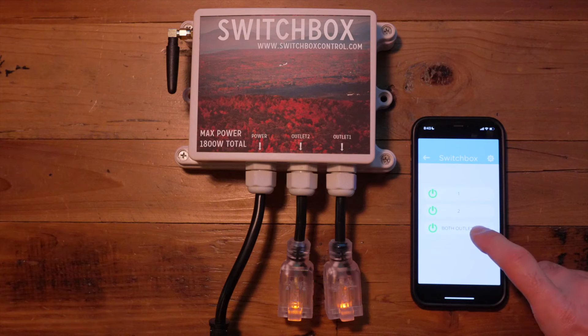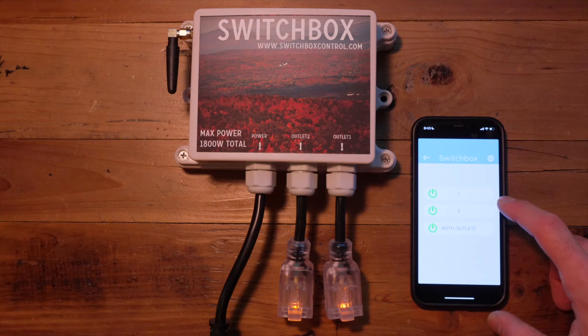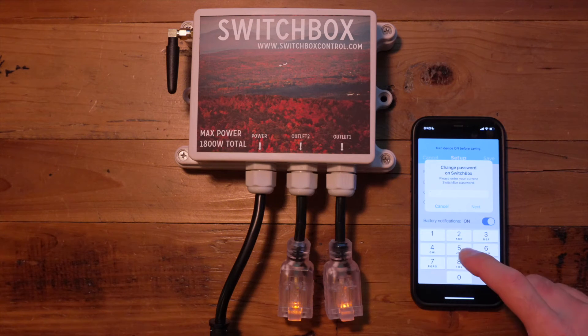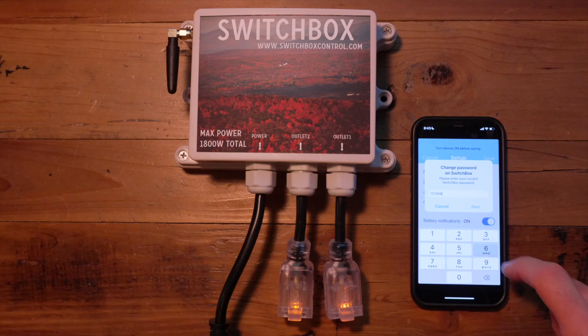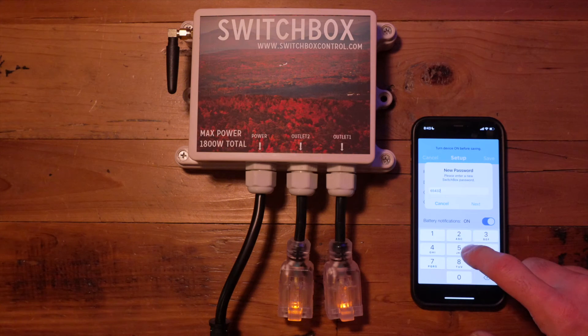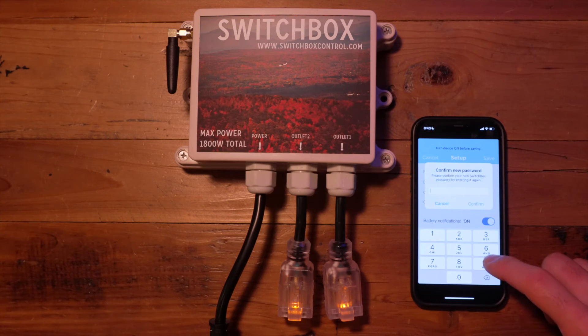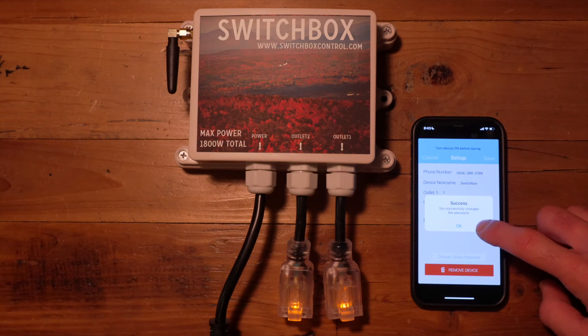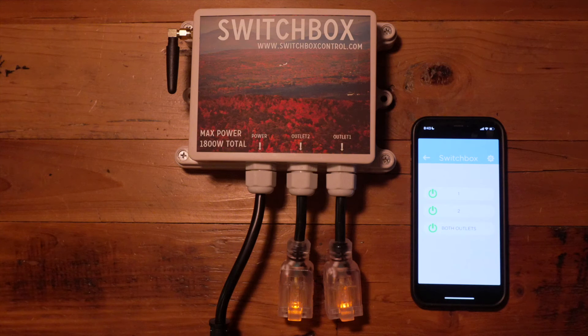You can change your device password easily by going into the settings menu in the top right corner and clicking change device password. First you enter your current password, which is the default 123456, and you can change it to any password you would like — here it's 654321 — and it will ask you to verify that. Once you do that, you'll see a check mark and a success notification confirming you've successfully changed your password.